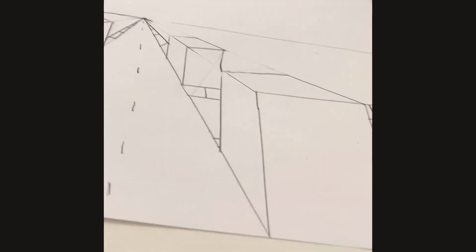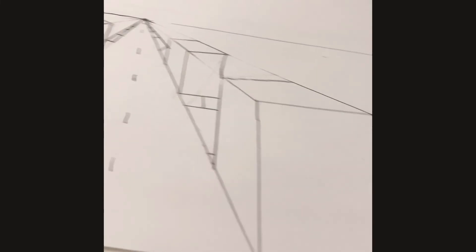Now I'll show you the end results and here is your drawing.